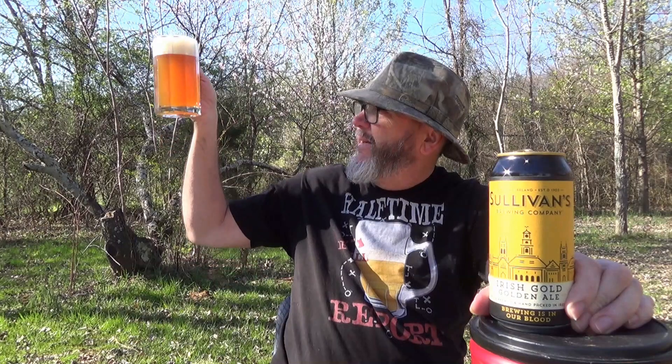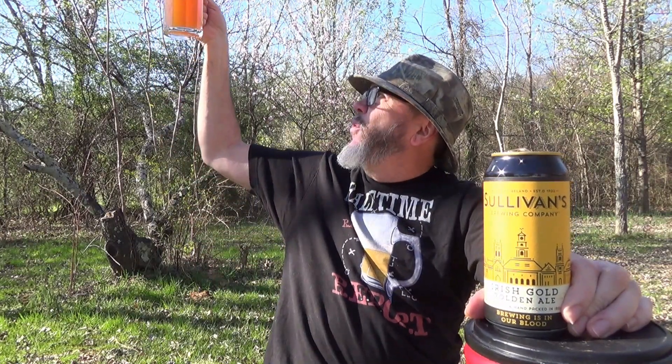Maybe a little bit darker. Sullivan's Irish Gold Golden Ale. The wind may try to blow the can off, but it's a beautiful brew — nice head, beautiful color, hazy. That thing is just gorgeous. Looking at the sun through it.